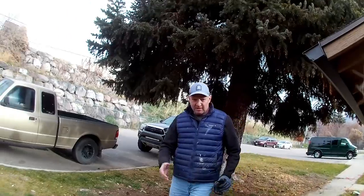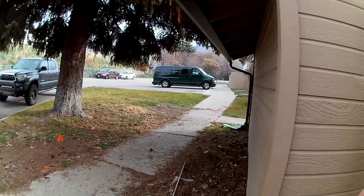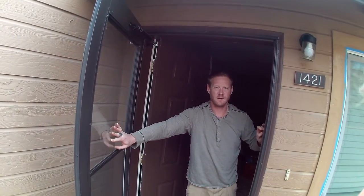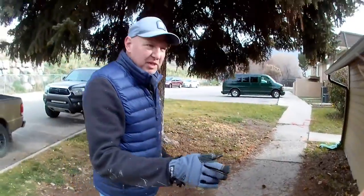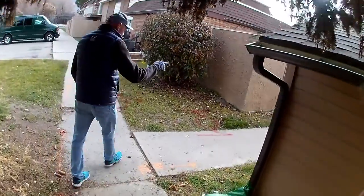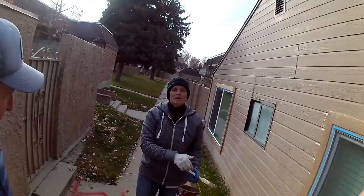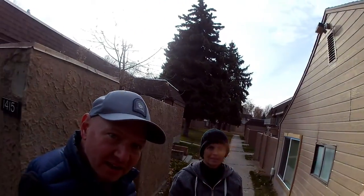Hey, how are you? I'm Garth. Nice to meet you. I've got a camera on for training home inspectors. I think we'll start outside here probably, and then we'll need to go in first. Tell me - were we doing a structural inspection today? Yeah, structural. Okay, so I'll go where you tell me to go. Let me show you where we got it.